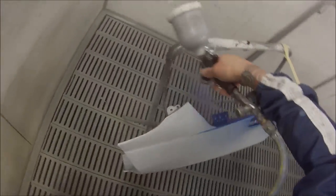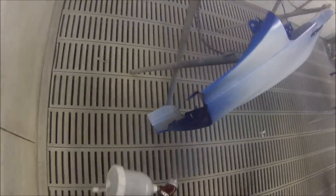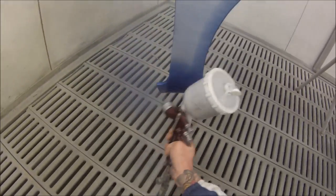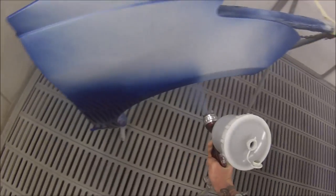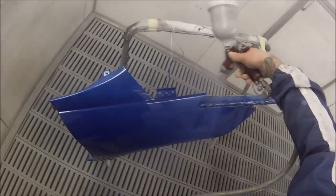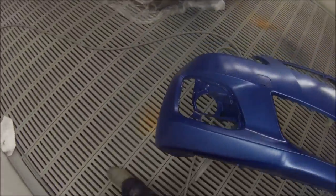I'm using the DeVilbiss GTI Pro with the HVLP air cap on it for base coat. Settings: open the fan right up, have the fluid wound right out for base coat, and set it at approximately 1.7 bar, which is about 25 psi. On my last coat I'll crank it up a little bit to about 2 bar to allow the effect in the metallic to stand up a bit more.